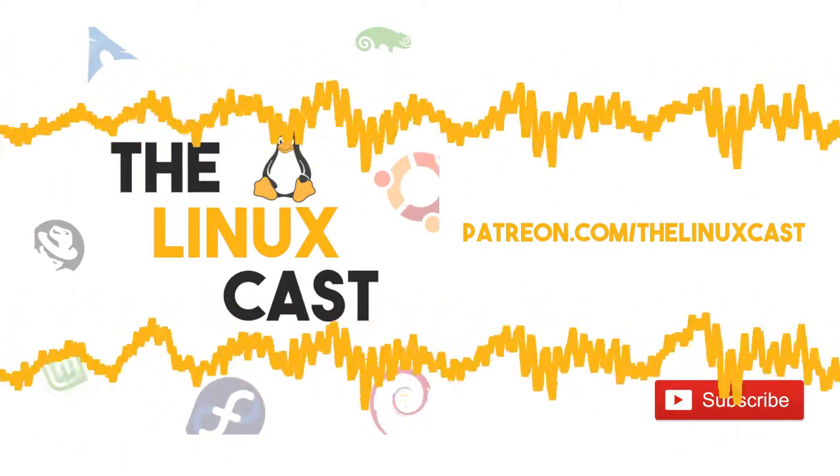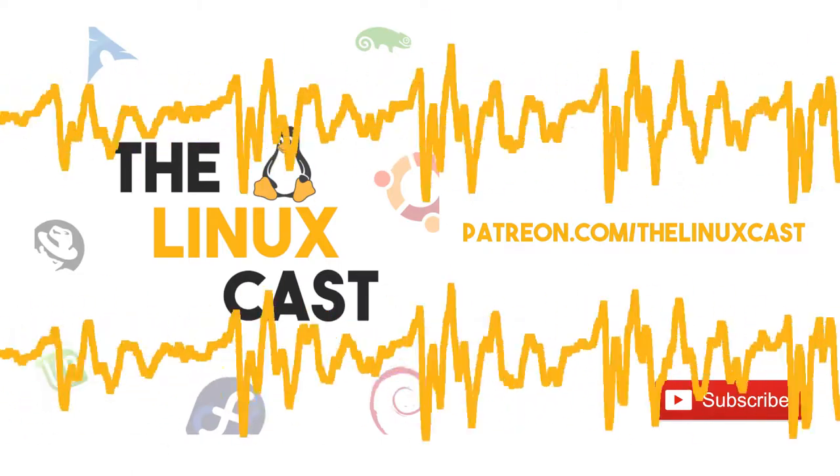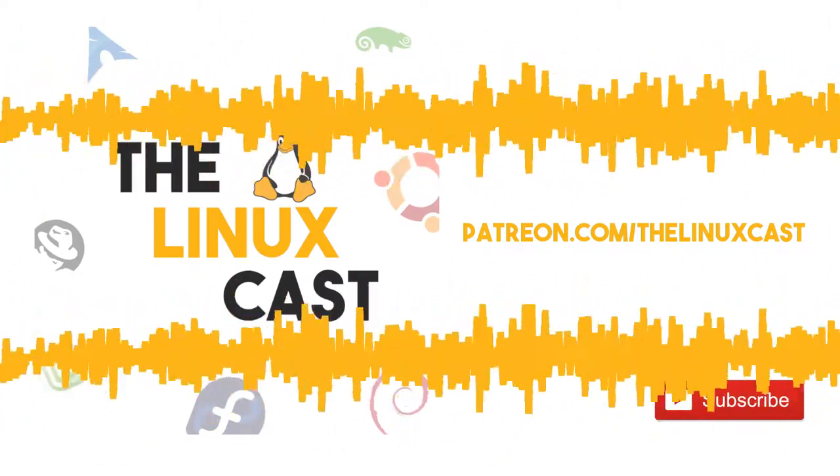Hey everybody, welcome to the LinuxCast. I'm your host Matthew Weber. I'm joined by Martin Burke. How are you doing, Martin? I'm doing well, Matt. How are you yourself?